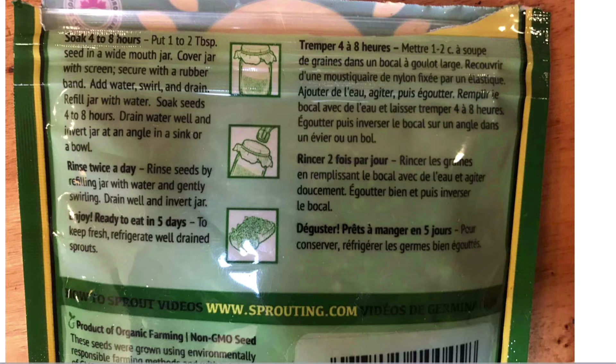It's explained right on the back of each package. Basically what you're going to do is put a couple of tablespoons of seed in a jar and flood it with some water. You'll use a lid — we'll talk about that in a second. Keep the seeds in the jar, drain the water out, and wash it off. First soak the seeds overnight, then drain them off the next morning. Each day, a couple of times a day, rinse them off and repeat. After about four or five days you can put them on your sandwich.